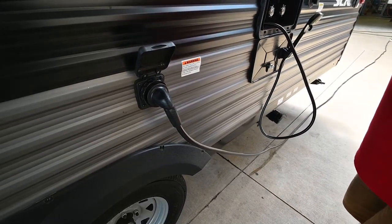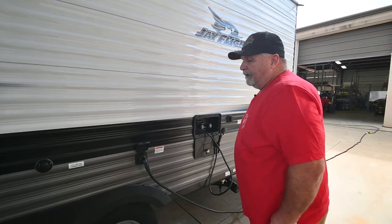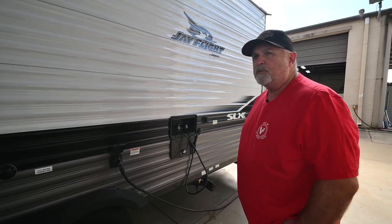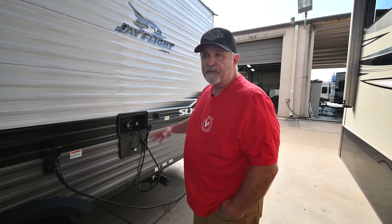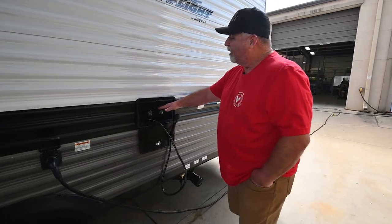This is your 30-amp cord, which comes with the trailer — it's about 30 feet long. You may want to get an adapter that goes from 30 to 15 amps, since 15 amps is what you have at your house. That way you can plug into your house to keep your battery charged, run your lights, and keep everything charged up while you're storing it.